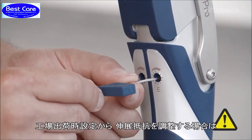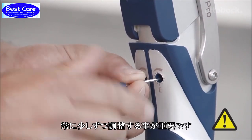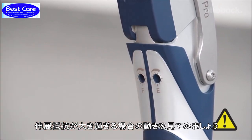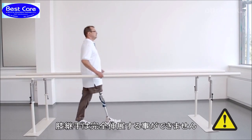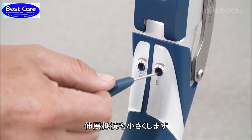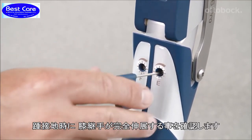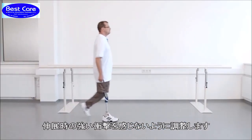It's important to always take small steps when adjusting away from the factory settings for minimum extension damping. As shown here, an extension damping set too high means that the knee joint no longer comes into full extension, which could lead to a fall. Reducing the extension damping setting ensures that the leg will reach full extension at heel strike. In any case, the user should not feel a hard extension stop.